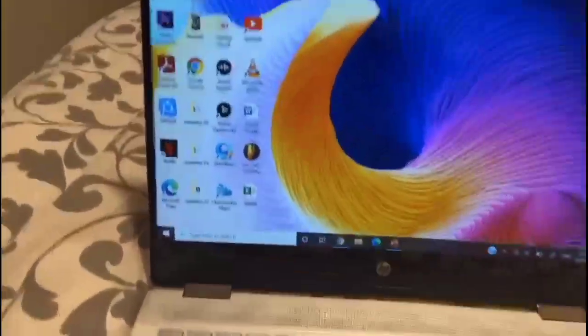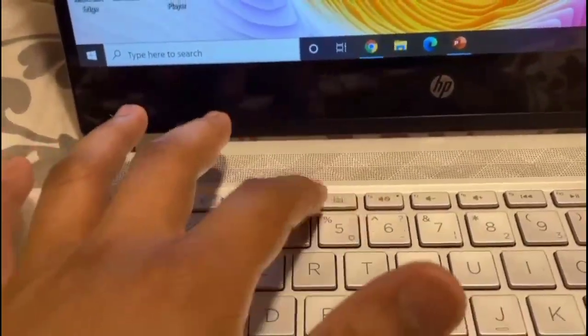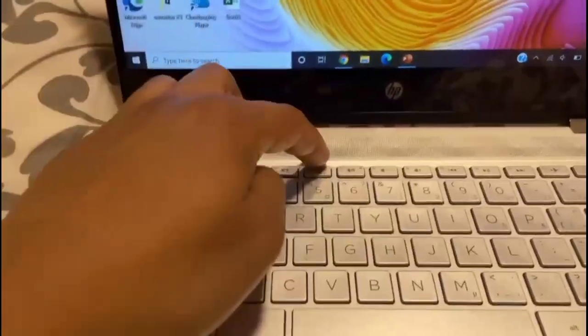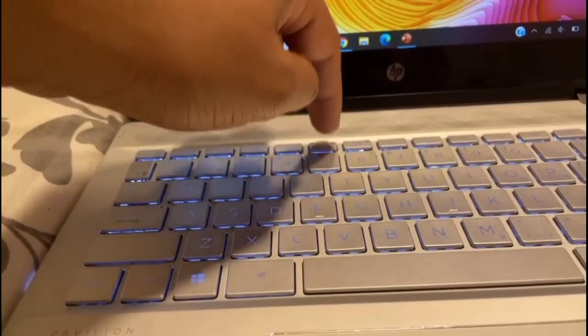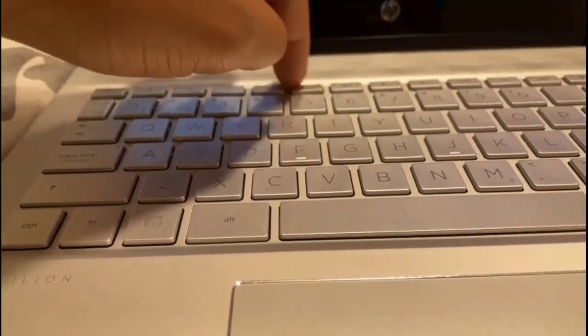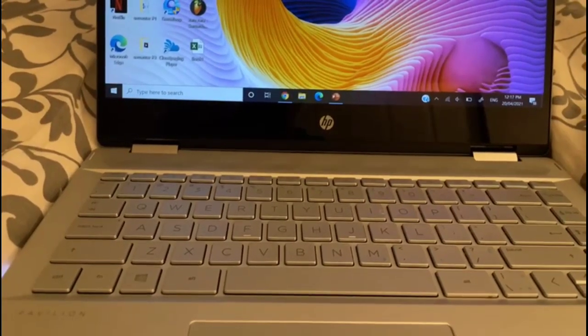I have an HP Pavilion x360. First, you have to find the F5 button on your keypad, and by tapping it you will find the lights are turned on. You can also change the brightness by tapping it once again. If you press the button a third time, you will find the lights are turned off.